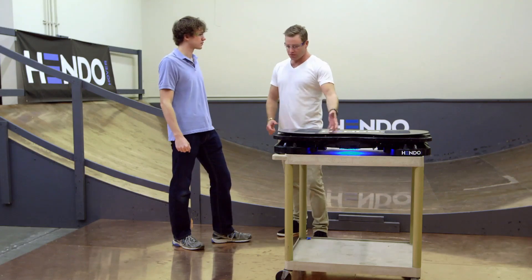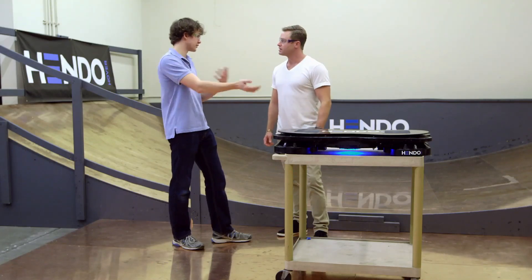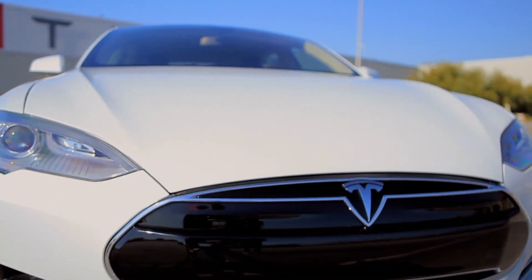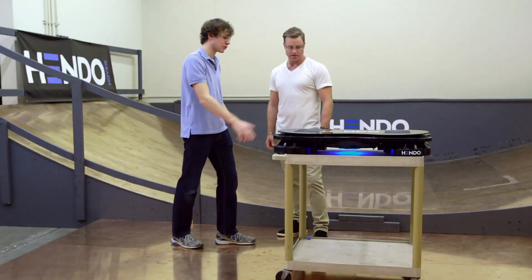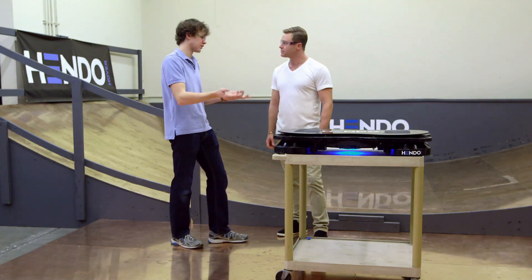When it comes to battery life, is that a concern with the hoverboard? Absolutely. Right now this is using 16 4S packs, so 64 lipo cells. By comparison, a Tesla car uses around 7,000. We still have a long way to go in terms of efficiency, but right now this hoverboard gives you about seven minutes with a person on it. Weight is going to be a factor in total battery life, but around seven minutes.